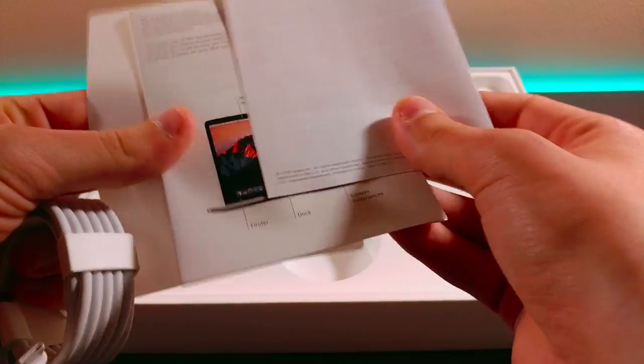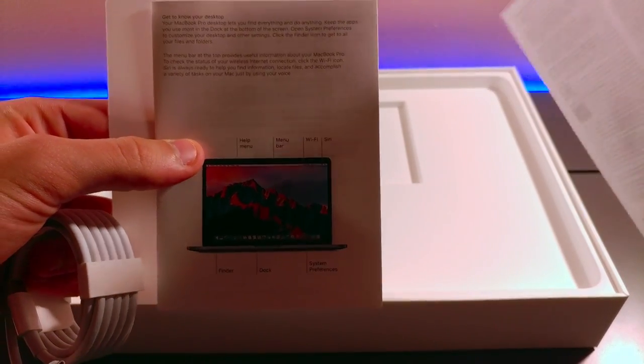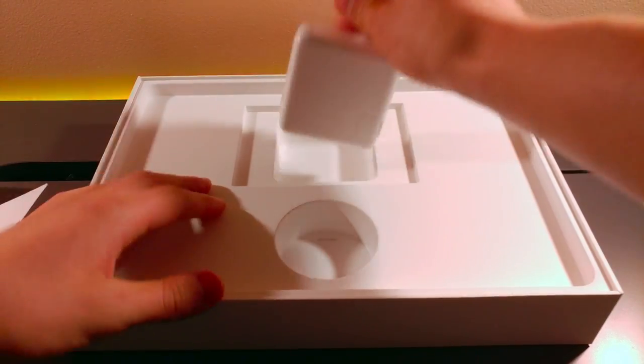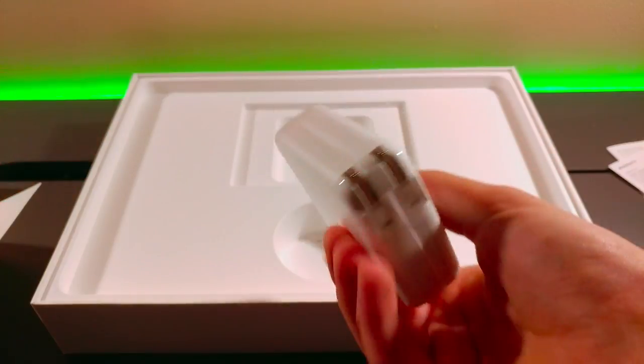Yep, Apple stickers in there — nothing crazy, your basic stuff, and your power adapter.